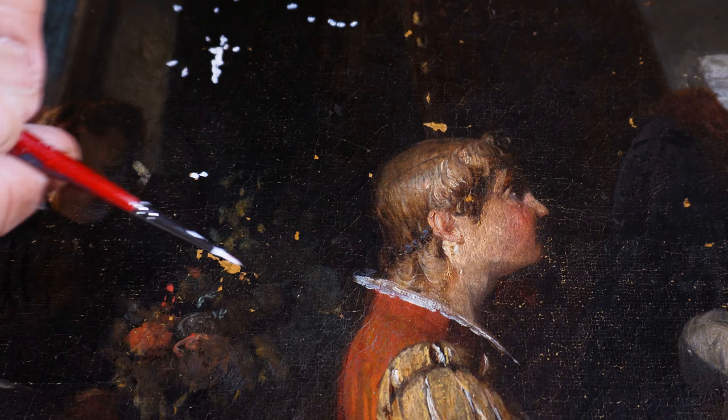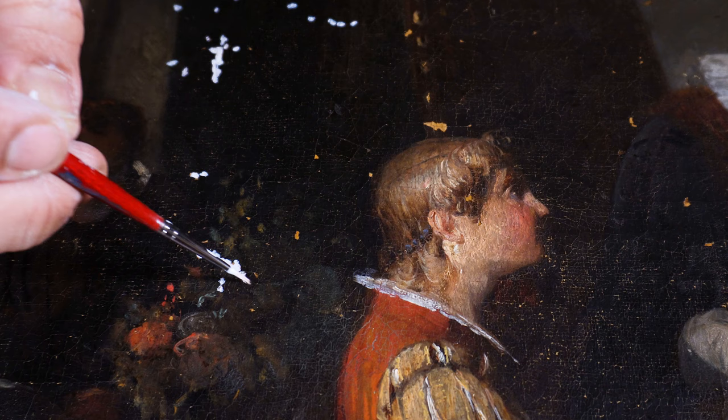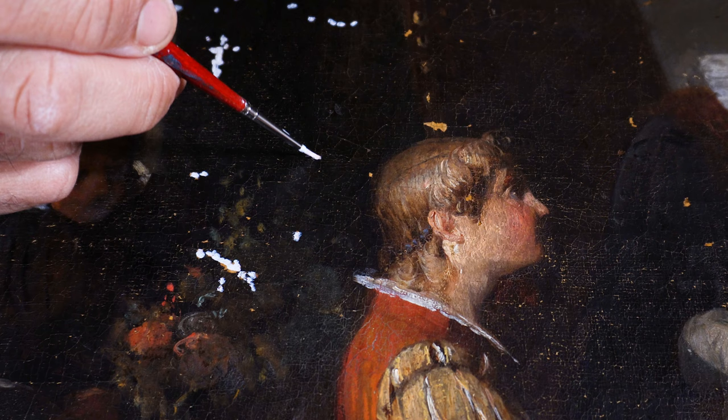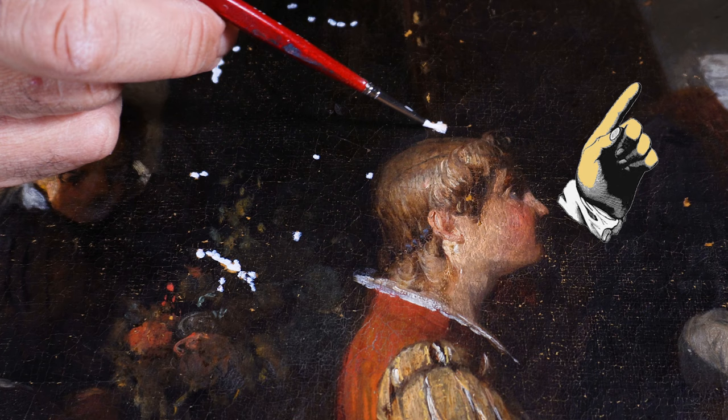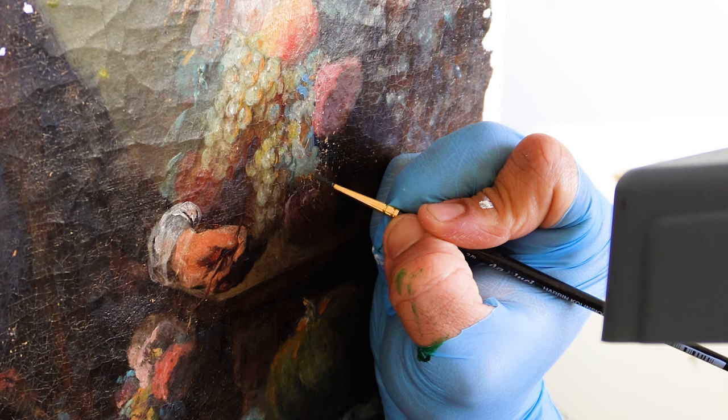After several other procedures, I can apply gesso in those small places where the paint was lost a long time ago. This gesso is the ground layer for my future retouch. This gesso is a different material from the normal putty that I apply when I have bigger areas, but since these areas are so small, the gesso is much more effective.